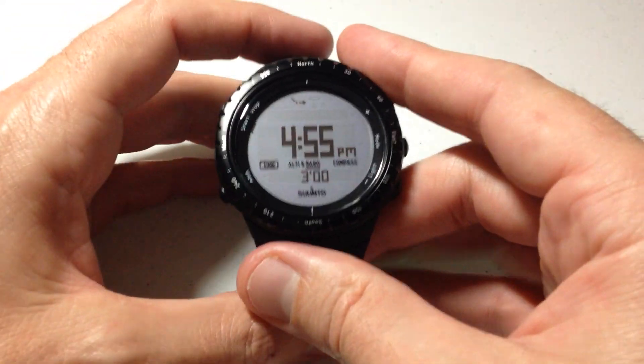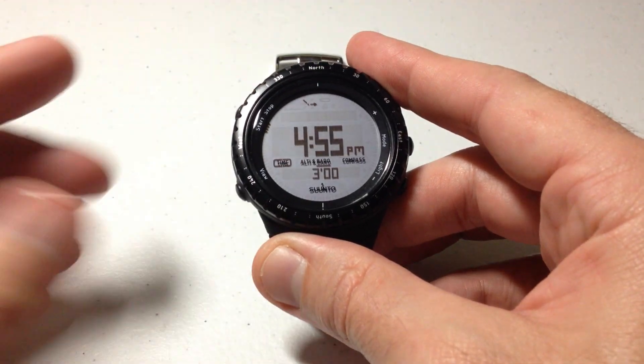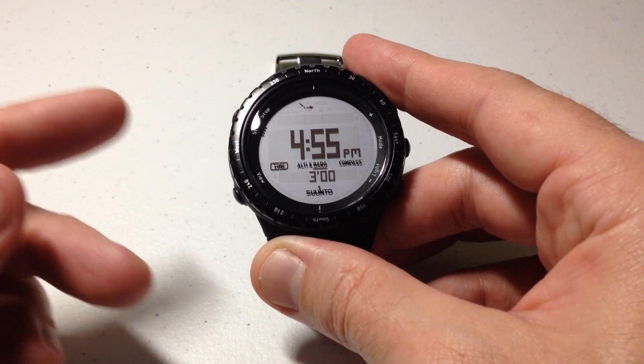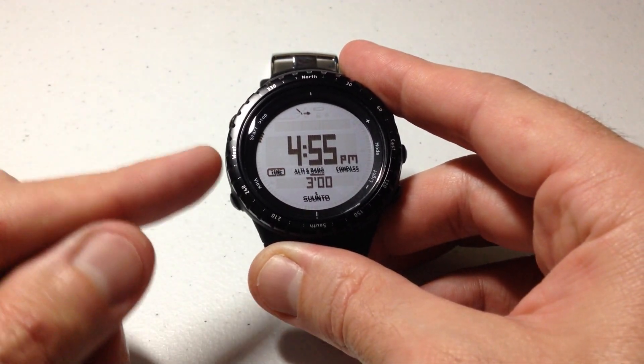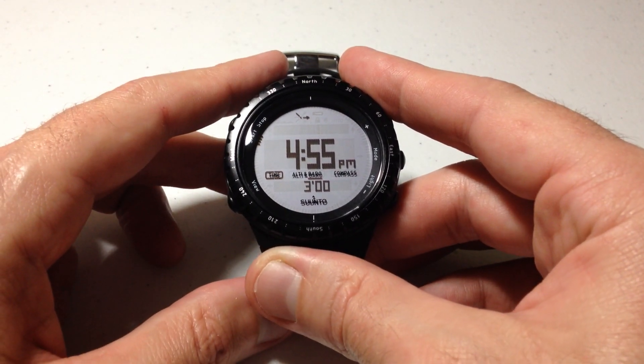Hey everybody, in today's video we're going to be looking at the automatic profile setting for the CentoCore watch. I'm using the classic black model. This setting is available on all of the models of the CentoCore, even if you have one of the different color variations than this.